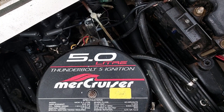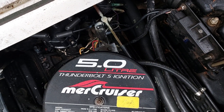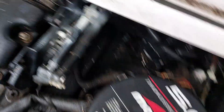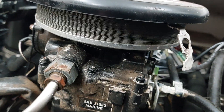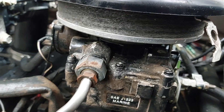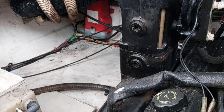This particular engine is a Mercruiser 5-litre V8, quite a tidy little installation. It was rebuilt in about 2011. Obviously carburettor, so you've got the carburettor here with the flame arrestor air intake, which is quite important. You've got a set of risers here, which look, again, not bad — they've probably been replaced. So the engine was rebuilt in 2011.